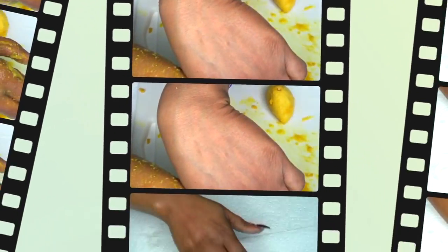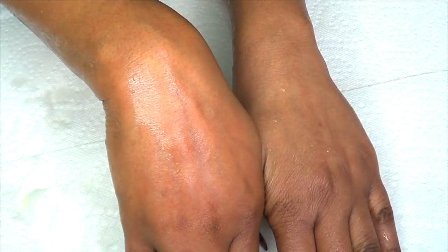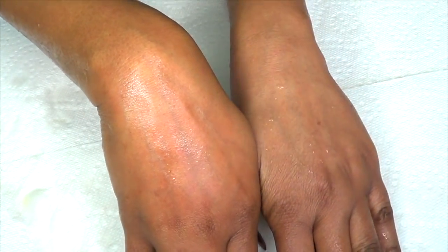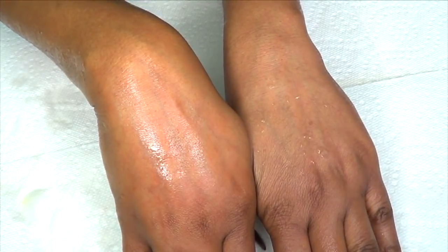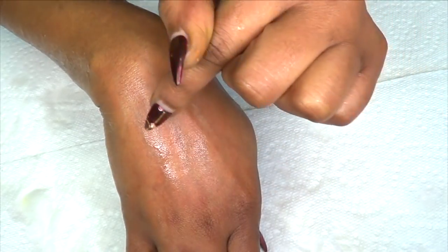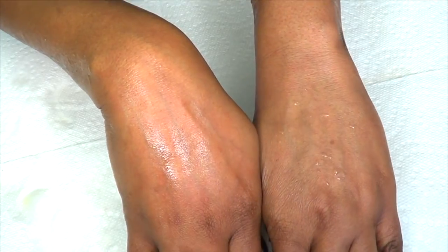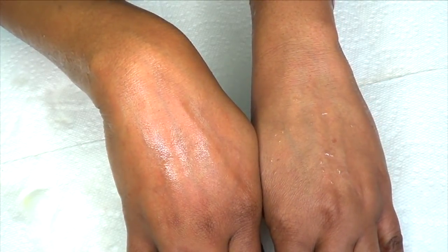Now after rinsing, take a look. This is the hand that I used the treatment on, and this is the other one. You can clearly see the difference — you can clearly see this patch that I applied the remedy to compared to my other hand, and there is definitely a huge difference. So there you have it!